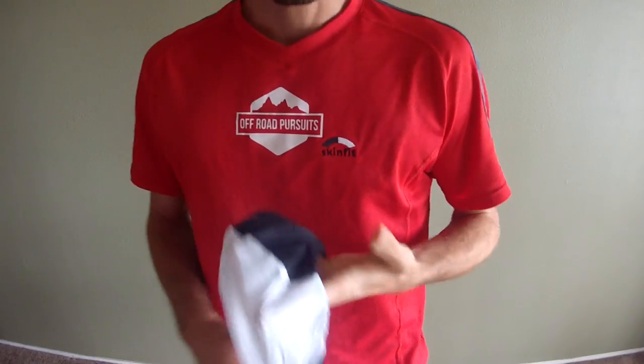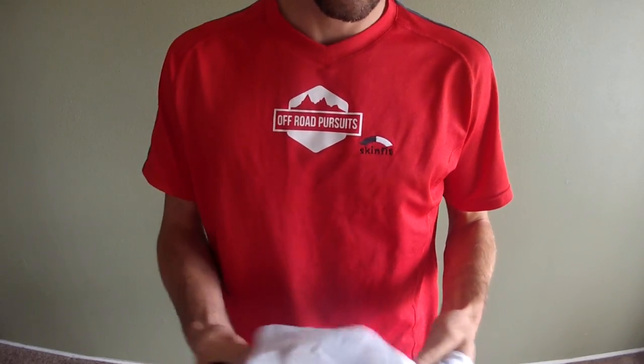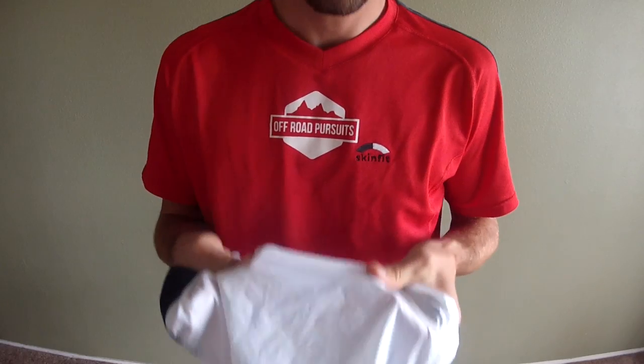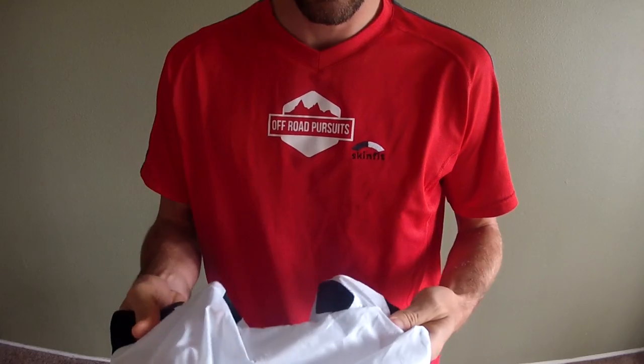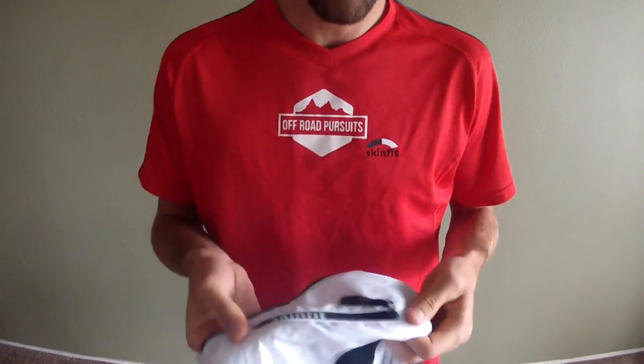So what makes this a great jacket other than just being really lightweight? Definitely the material. The material is much more durable and has a much nicer feel than a lot of the other jackets I've tried, especially ones that are comparable in weight and style.